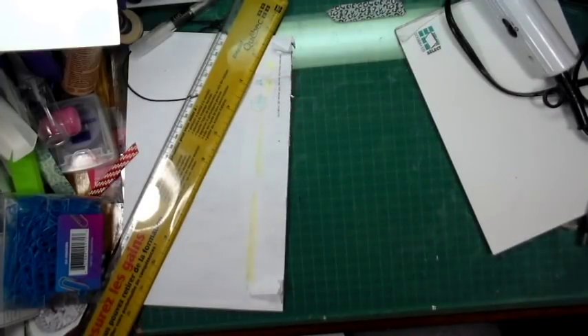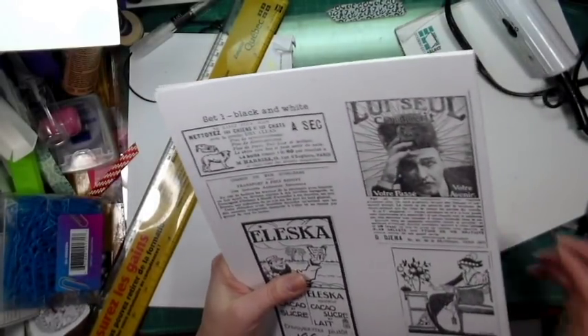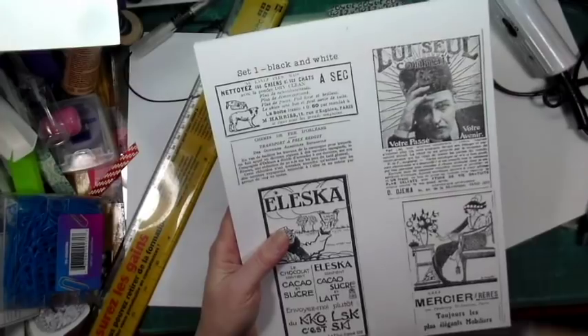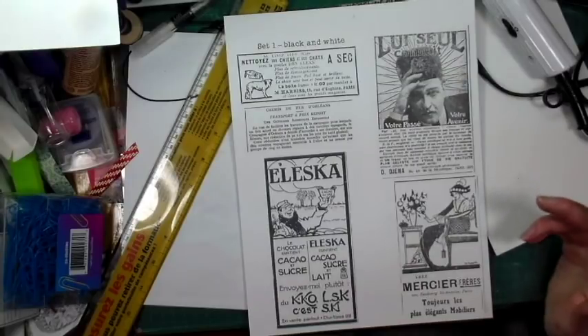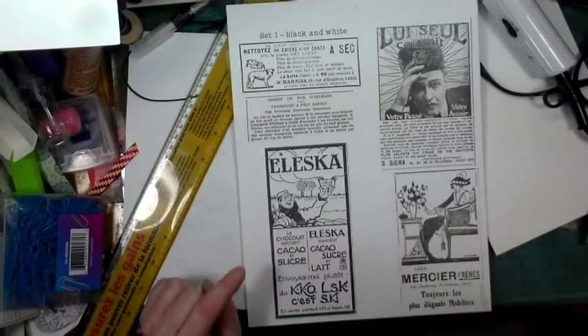I decided to do something different for my store. I've been doing a lot of purchasing of ephemera, and I like to use ephemera in my journals and stuff. But I don't want to obviously destroy it. I purchased some things I wanted to share with you guys.